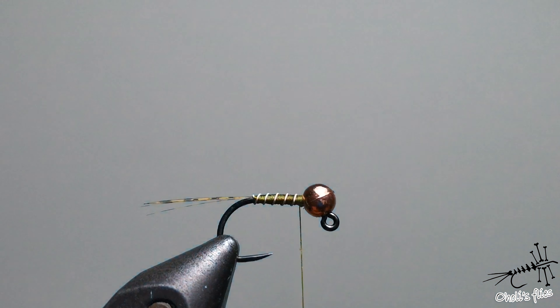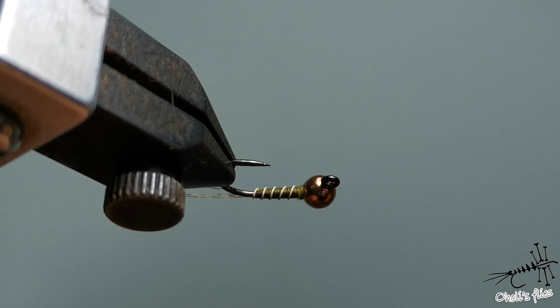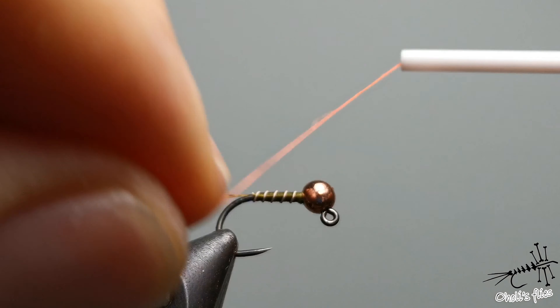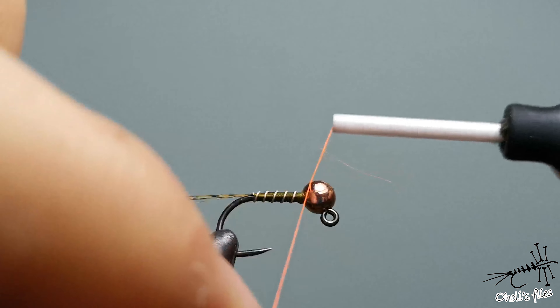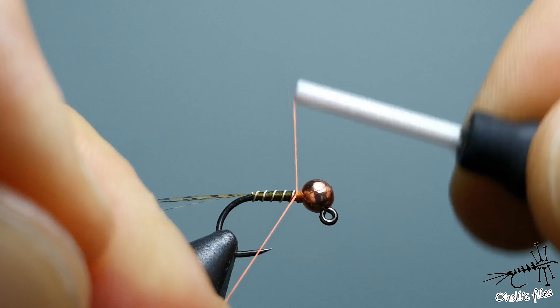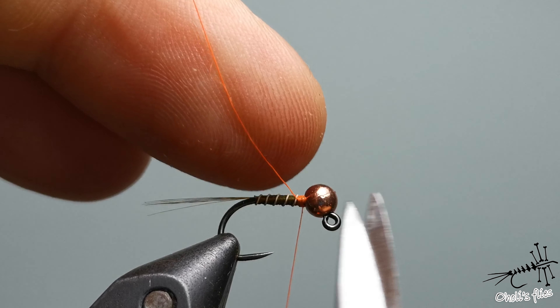What I like to do now is rotate and catch with a couple of wraps. Because we are wrapping wire and thread in the same direction, they are tightening each other more and more.